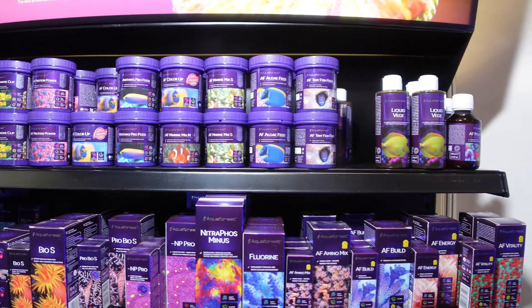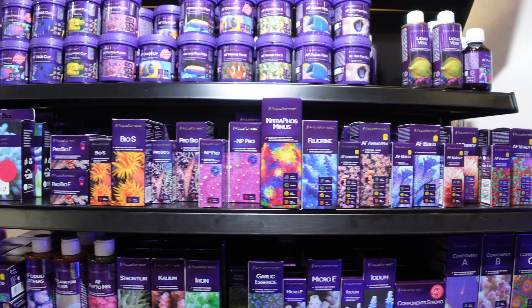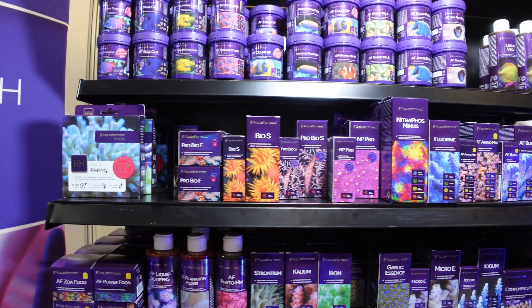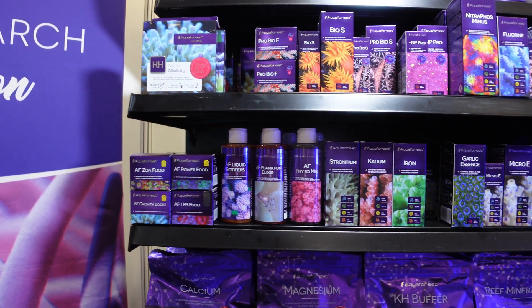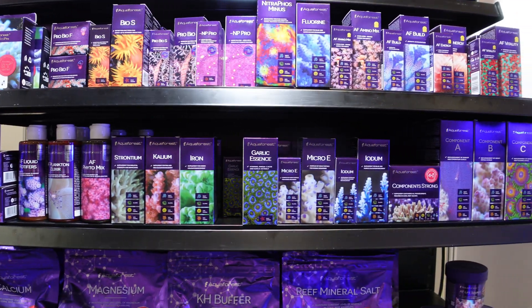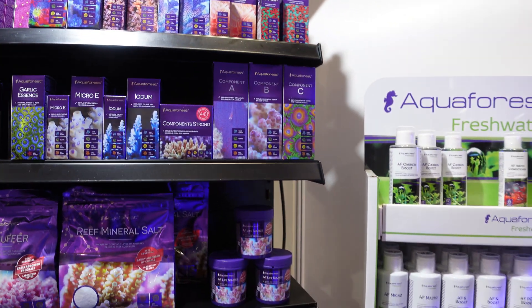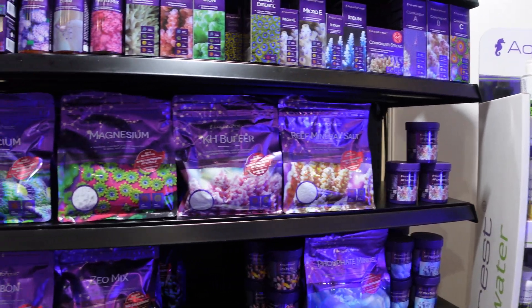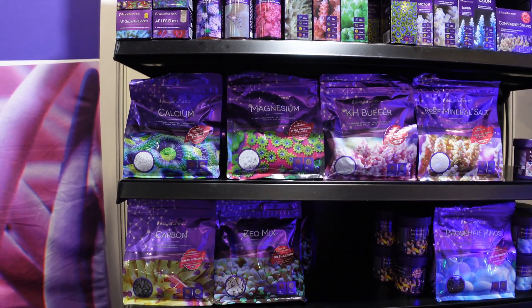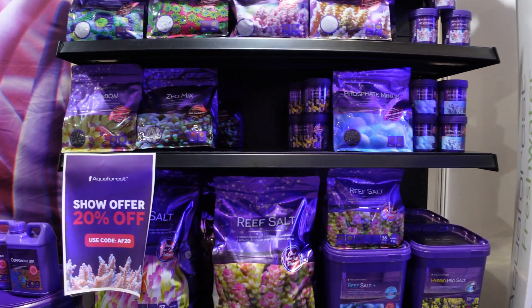So I was actually quite surprised how many products Aqua Forest actually offer, and I tried to get a selection. I don't know if this is everything they offer — I get a feeling they probably have even more than this — but I just wanted to get a selection of what they had. What have I used before? I've used the Zoa food, the LifeSauce as I said before. I think that might actually be all of the products that I've used of theirs, but yeah, really comprehensive selection there — be really interesting to try some of these.